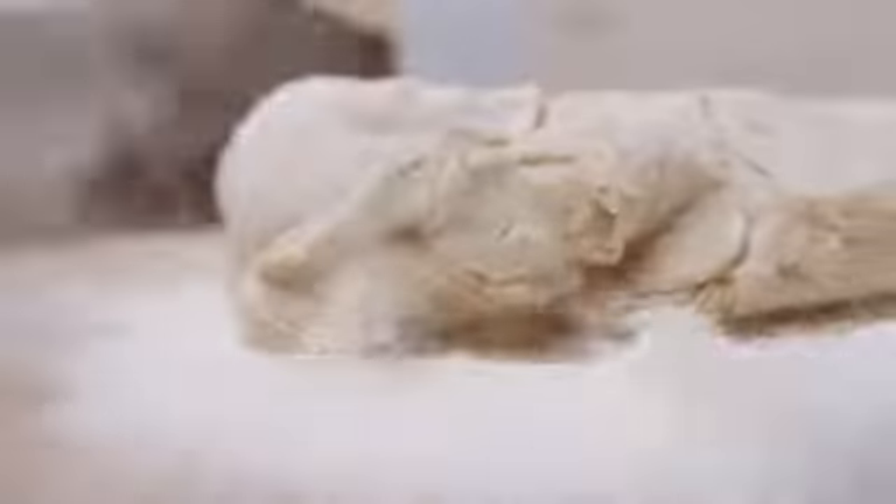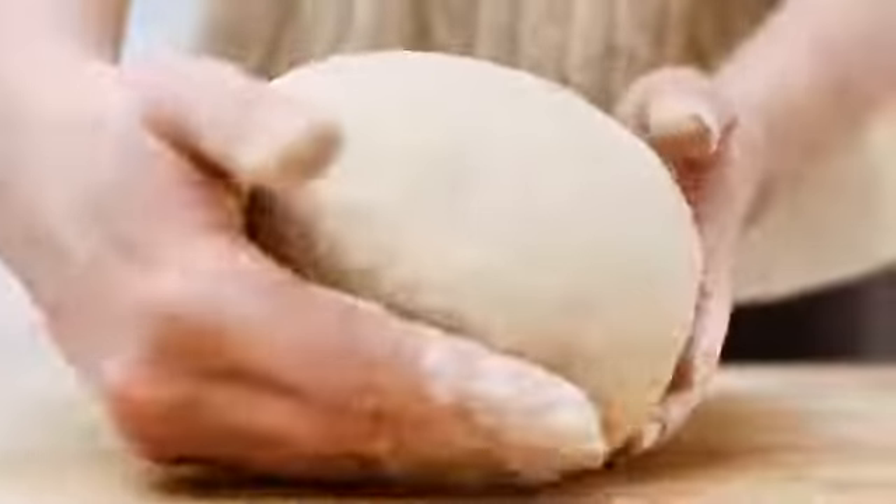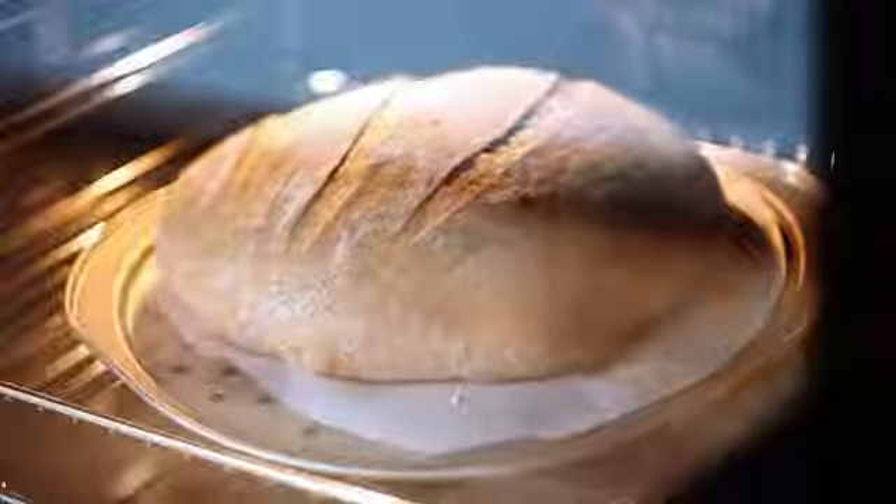Sourdough is a healthier choice. It stays fresh for a long time, but contains no additives that can be found in store-bought loaves. You can use all kinds of flour — from all-purpose to whole wheat, the method is always the same.